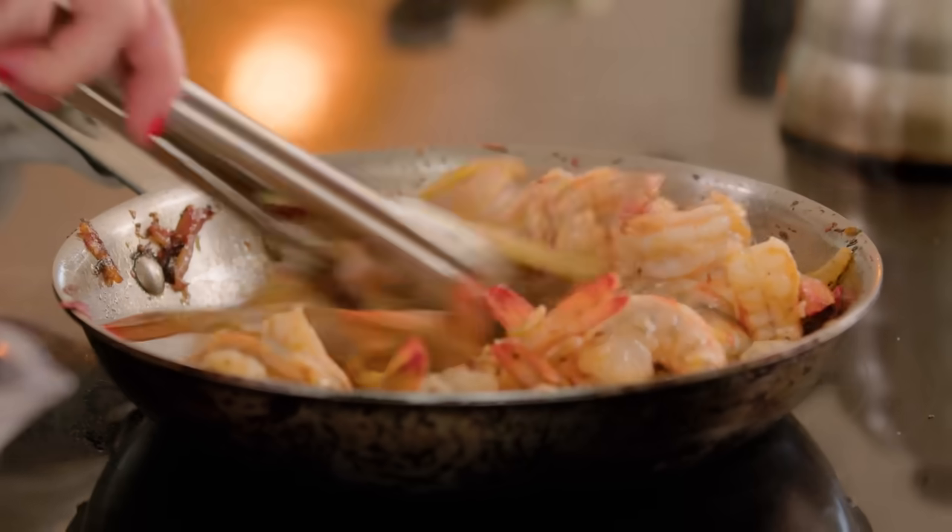The beans are interchangeable. The beans are not the story here. The shrimp is the story — the shrimp with the harissa and the lemon. That's the story.